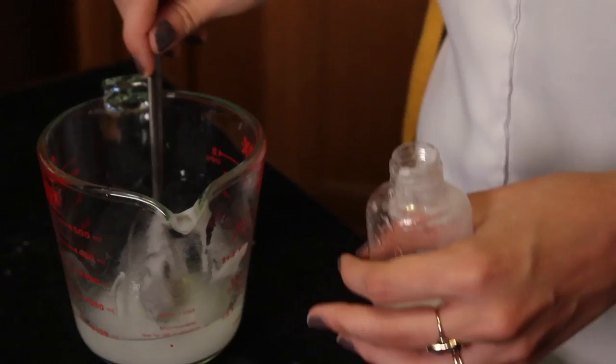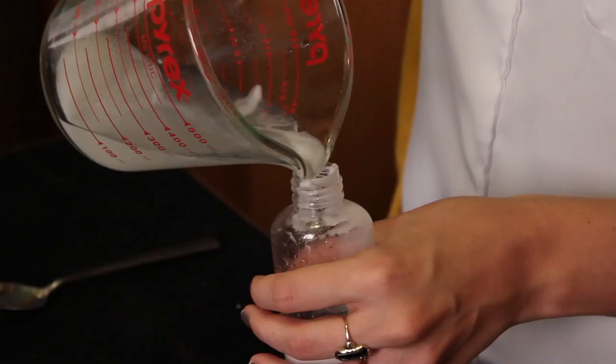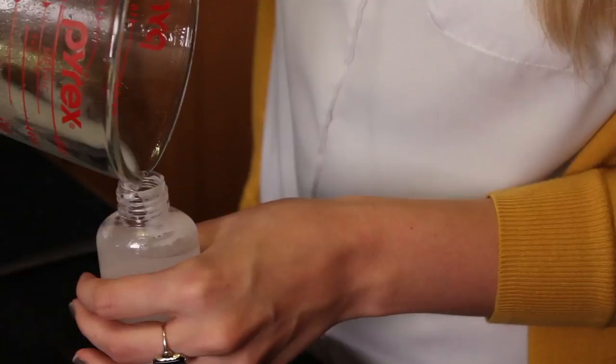Once the baking soda is mostly dissolved, you can then pour it into your travel size container. There may be a little baking soda left at the bottom, so if there is, just simply scrape it out and pour it into your container. Once you pour it in the bottle, your baking soda may have settled at the bottom — if that's the case, just give your container a quick shake and you'll be good to go.